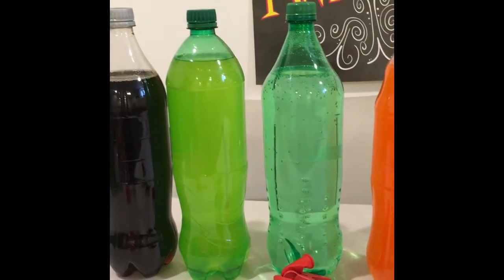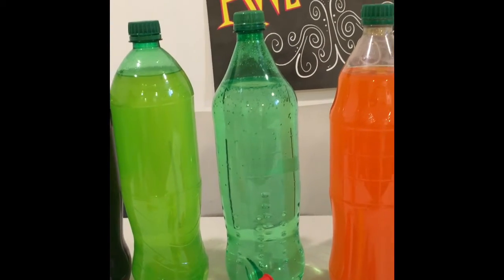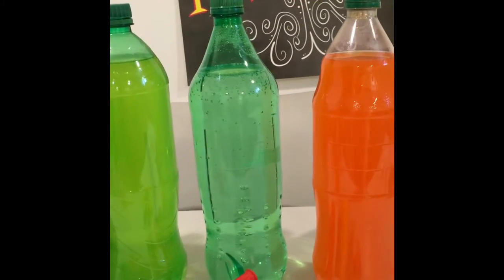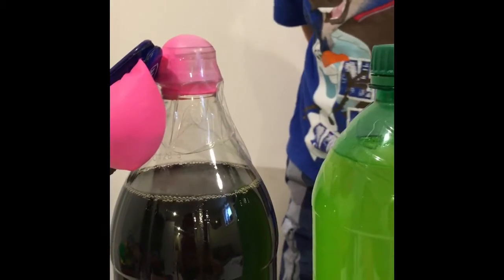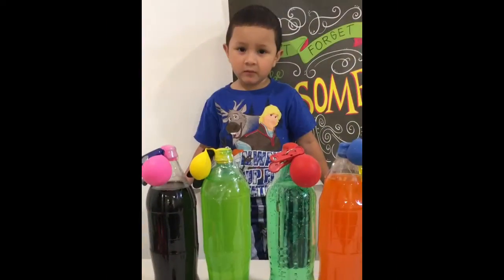Next we are going to put the balloons on the soda without letting the pop rocks fall into the soda until we want to put them in. So we are going to do that off camera because that's a little tough. You also want to make sure you add tape because it can burst into the air. So let's add a little tape.